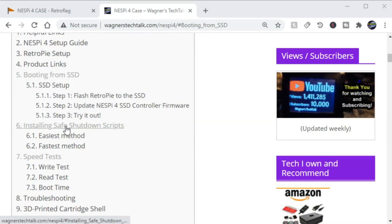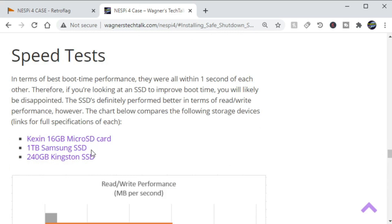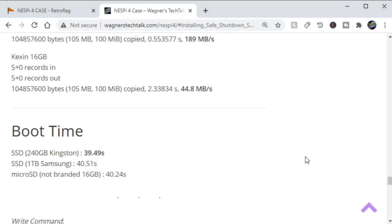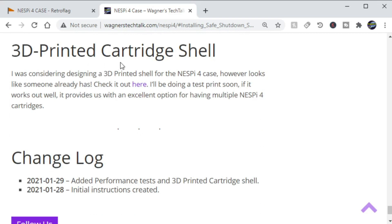There are other things that you also want to do, such as installing the safe shutdown scripts, which I've already covered in the last video and on this web page, so there's plenty of information there. Go ahead and check it out. Also check out the speed test that was performed against the read-write of the SSDs as well as boot time — there was very little difference between the SSD and the microSD as far as booting.